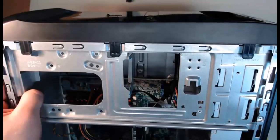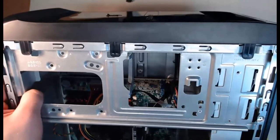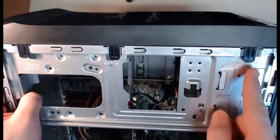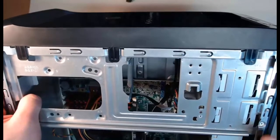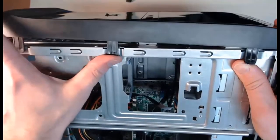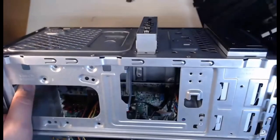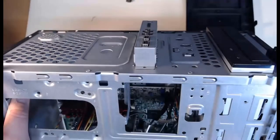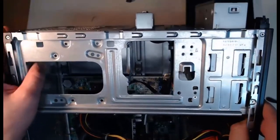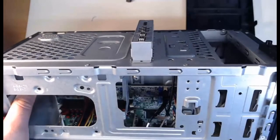That optical drive needs to move — it's not going back and it's not going forward. We need to pop off the front plastic part of the case. I've got three clips on this side and three on the other side — all I do is pull them up. I can push the case forward and pop off this front cover. Now I can take this optical drive and push it from the back — it slides right out.